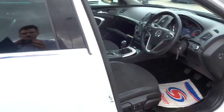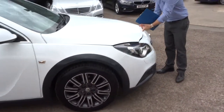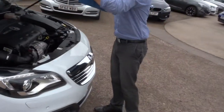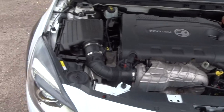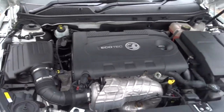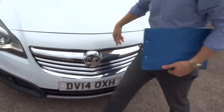Let's pop the bonnet. Very clean engine bay. Let's turn the engine off.